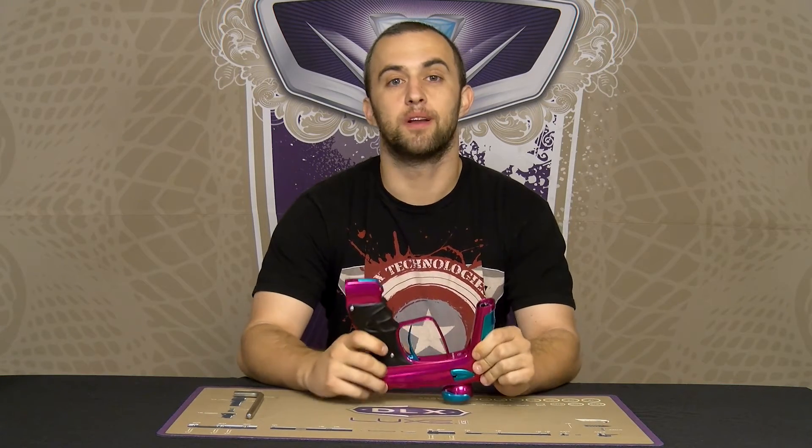Hey guys, Mike here with DLX. Today we're going to be taking a look at basic maintenance on the all-new LUX ICE regulator.